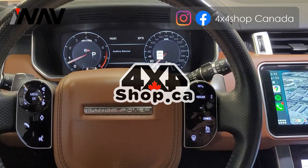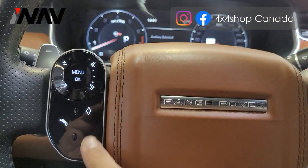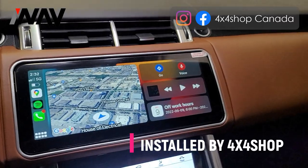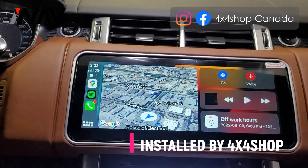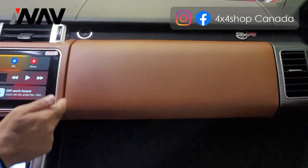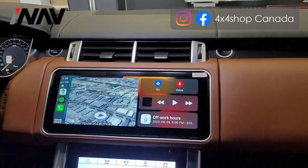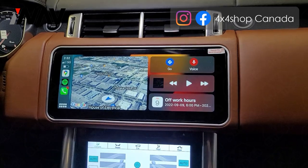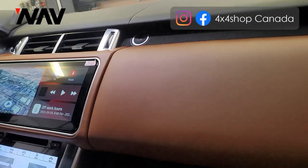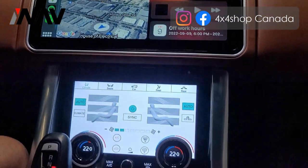Everything is installed. You can see the steering wheel controls are installed — they look amazing. The screen is installed. The dash is now two pieces, separated to be able to fit the 12.3 inch screen, and it's amazing matching color, looks flush, and everything looks like the newer Range Rover. The digital climate control is there too.